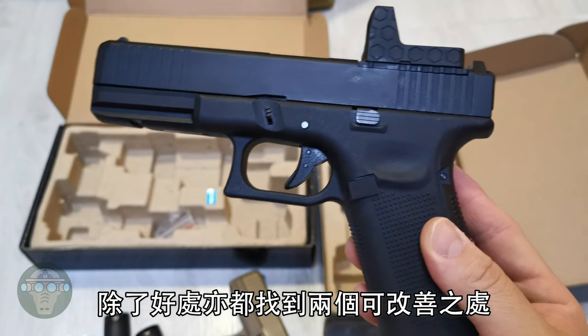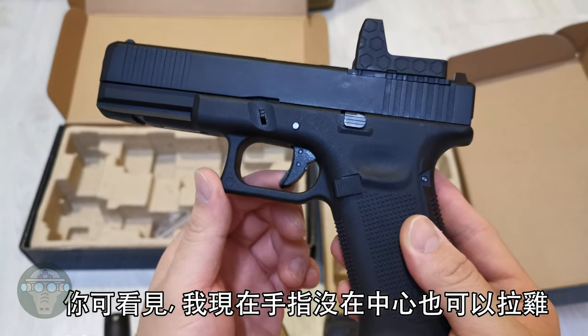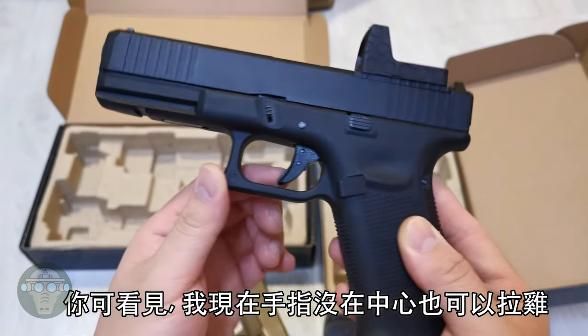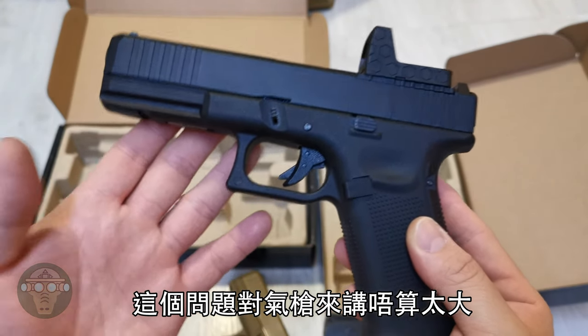With all the goodies, I did find two issues with the MOS pistol. The first is the trigger safety that does not always activate — you can still pull the trigger without applying your finger at the center. This trigger safety doesn't always pop up, which is not too big of an issue in airsoft.